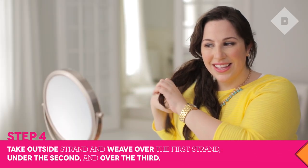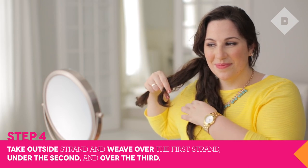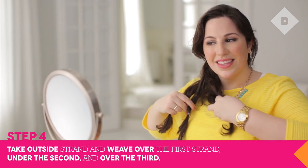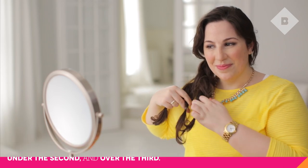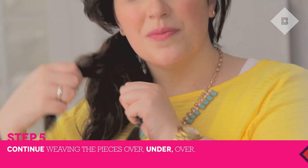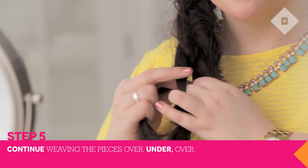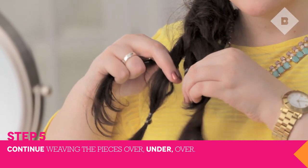To begin the braid, start with the right outside piece and begin weaving the hair over the first strand, under the second, and over the third. Continue the weave always starting with the right outside piece, weaving it over, under, over until it reaches the left outside piece.